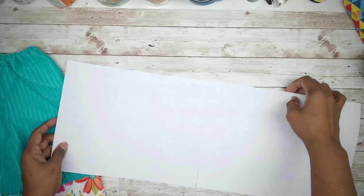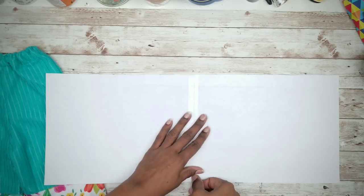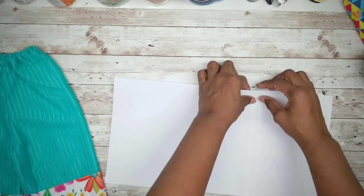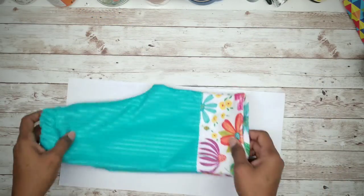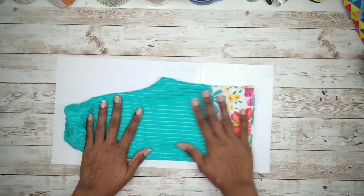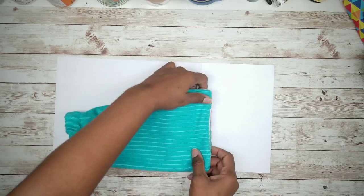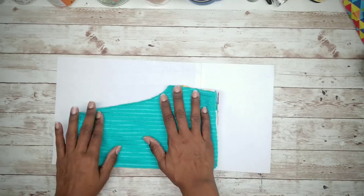In order to replicate the pants, we will make a simple pattern. Grab a couple sheets of printer paper and tape them together. Then grab the pants you're using, fold them in half making sure the edges line up and the crotch is fully extended. Since we'll be using a contrasting fabric for the bottom, we'll just tuck that under.